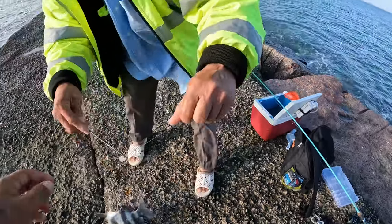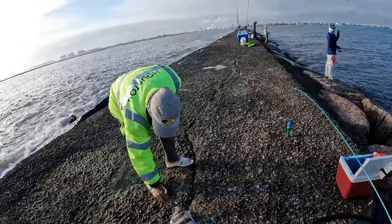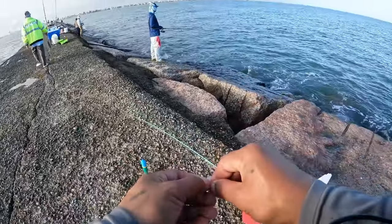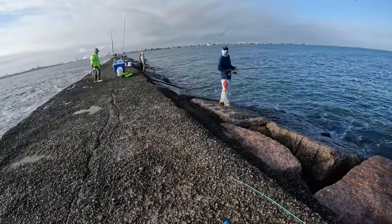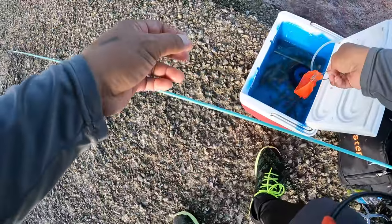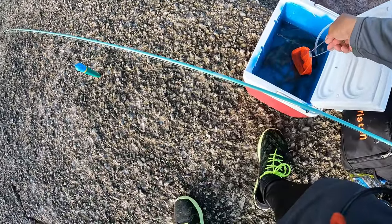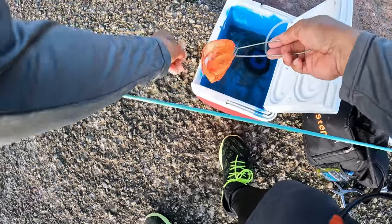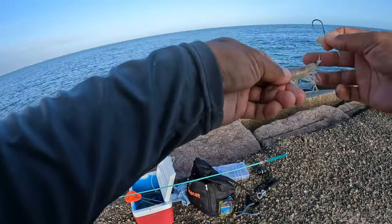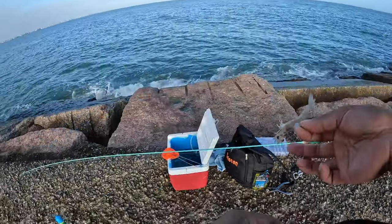You have a secret weapon guys — that's how you do it! I extended my leader to nine feet. I tried five feet and didn't get a bite, so I extended it to nine — that's when I started catching back to back. It means the sheepshead are in a little bit deeper water right now.